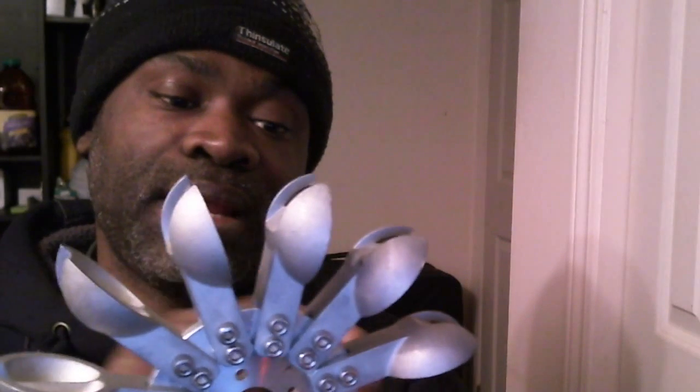It has one, two, three, four, five, six, seven, eight, nine, ten, eleven, twelve — twelve buckets. It's a pretty impressive little turbine blade here, and I believe it can do the work it needs to do.